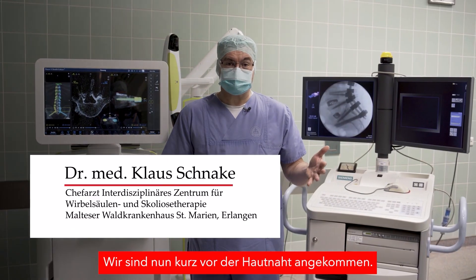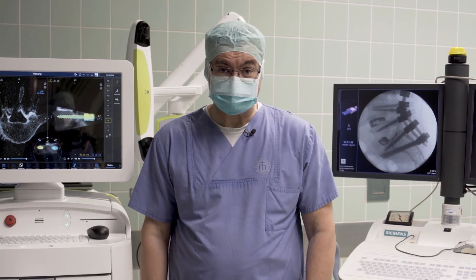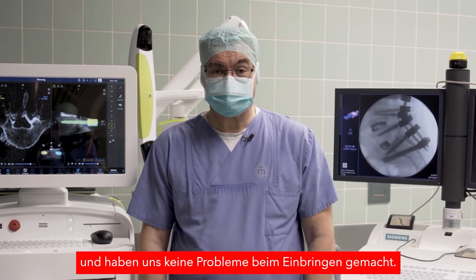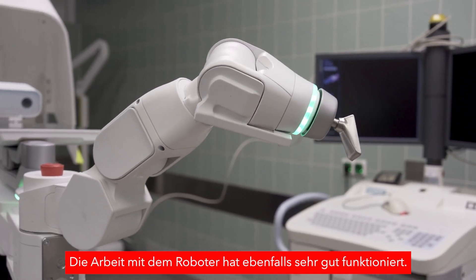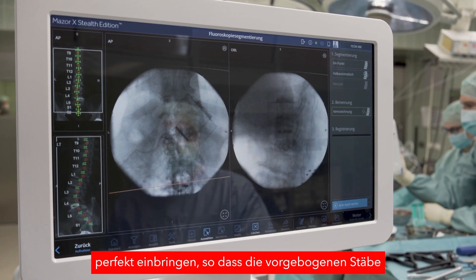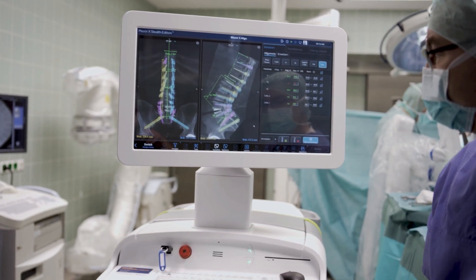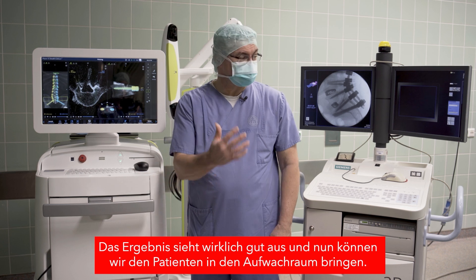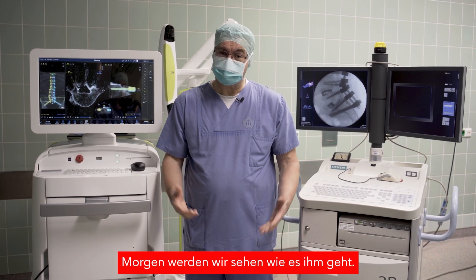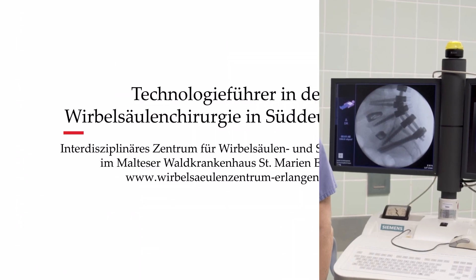We are about to close the skin now. The unit rods fitted perfectly — no worry, no hassle to place them. The work with the robot went well as well; with the Masore we could place all the screws in the perfect position so that the pre-bent rod fitted as we had planned it. We are quite happy, it looks really good, and now we will send the patient to the recovery room. We'll see how he is doing tomorrow. Thank you very much and take care.